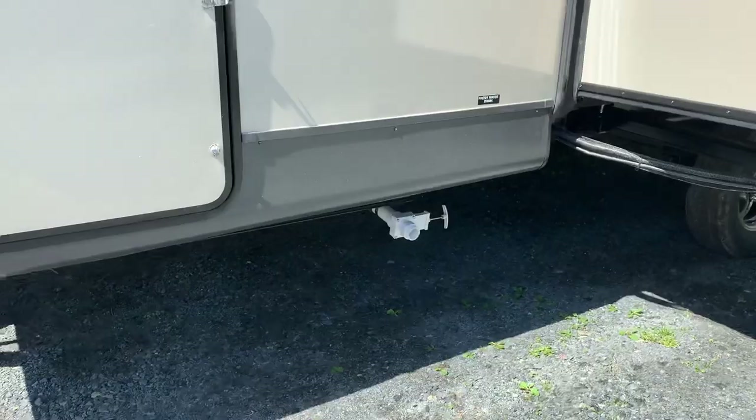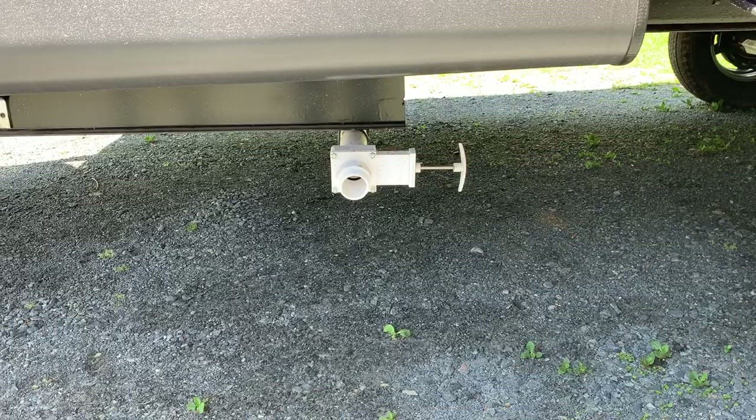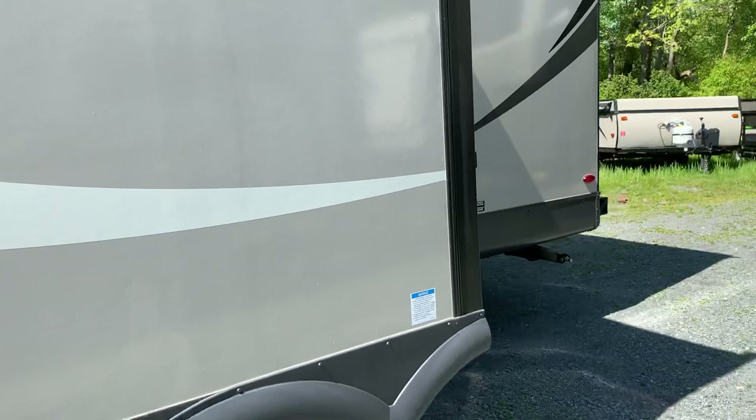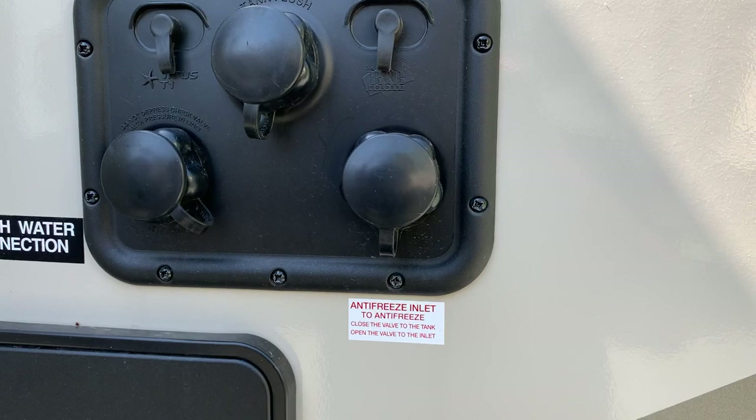Something that's easily overlooked but is a great feature is the fresh tank outlet — it's now just a pull valve. Just like the black and gray tank, you pull that valve and it drains out quickly. You used to have to crawl underneath and screw off a cap or turn a tiny little valve. That's so much easier. They've also got your hookups together: water hookups, fresh city water, black tank flush — personal favorite — and antifreeze inlet for winterizing.